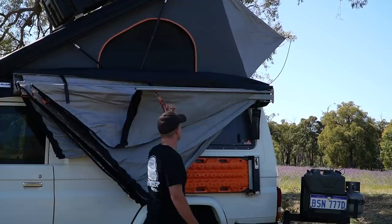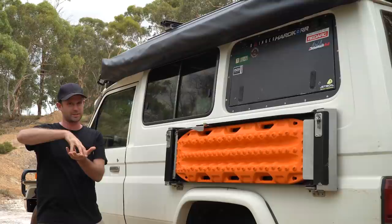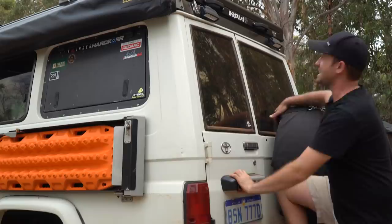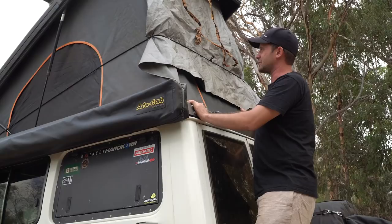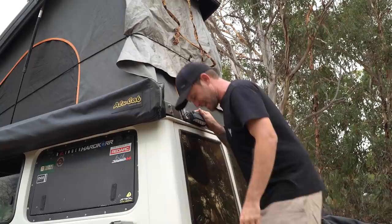We've still got the Alucab 270-degree shadow awning. The canvas has held up so well with no fade. The awning itself has started to stretch a little when it's open, allowing water to pool, but we've got straps now to pull it down and let water run out overnight. Other than that it's going great. And of course the roof conversion is staying — we wouldn't be taking it off anytime soon. It's hands down our most favourite part of the car; it changed the whole experience.